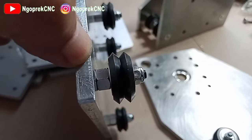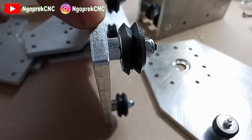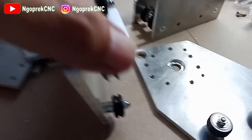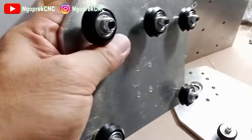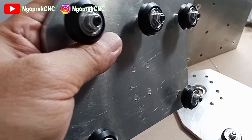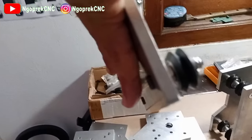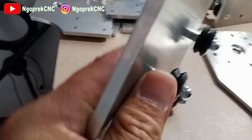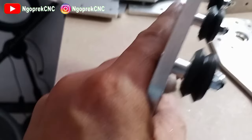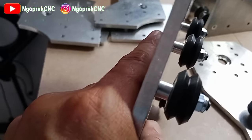Nah itu dia eccentric spacer, jadi itu bisa di-setel. Nanti kalau misalnya ketika masuk dia terlalu longgar atau terlalu rapat, kita bisa setel dari bagian bawah eccentric spacer. Jadi kita bisa setel ke tinggi, ke rendahnya, dan ke rapatannya. Ada dua bagian bawah saja, yang atas tidak usah - bagian atas cukup dengan spacer aluminium.